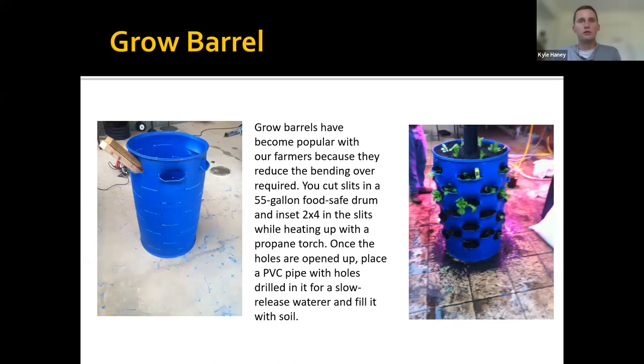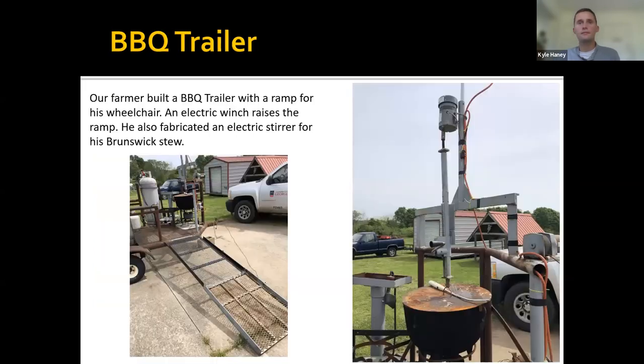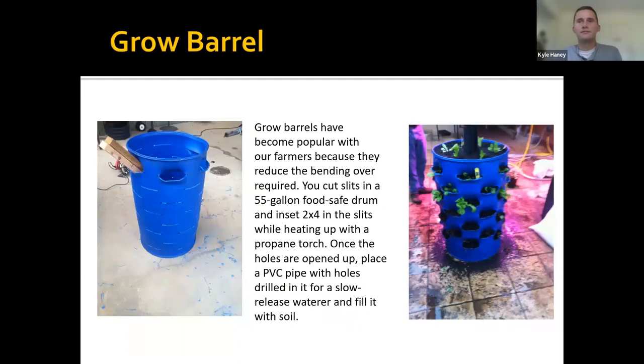Grow barrels have been very popular — you've probably seen these on Pinterest. If you find a 55-gallon food-safe drum, take a circular saw and cut slits the width of the blade, heat it with a propane torch, and wedge two-by-fours into it. That creates troughs large enough to plant lettuces, strawberries, and smaller plants out the sides, with more growing in the top. There's a PVC pipe inside with small holes drilled in it as a slow-release watering system. One idea: set the barrel on a lazy Susan turntable so you can rotate it and harvest from one spot with a chair nearby.